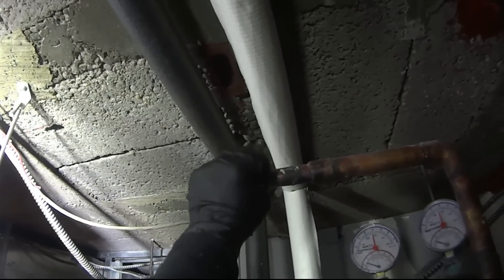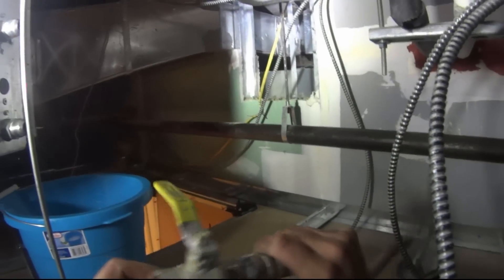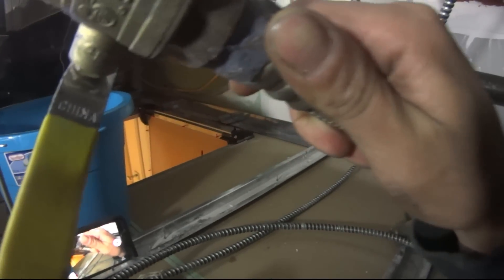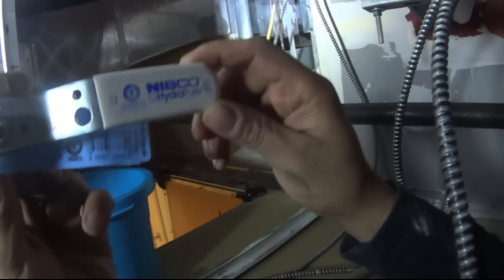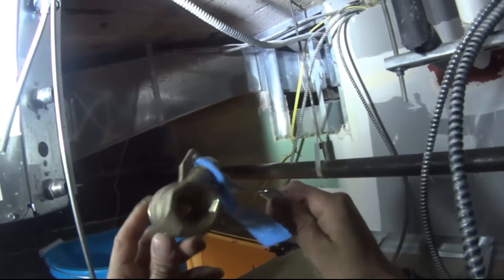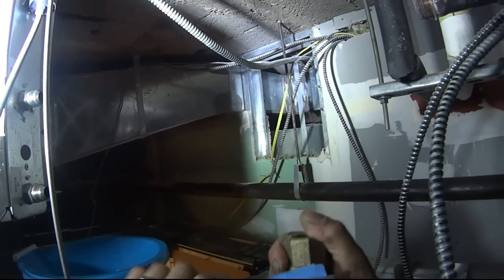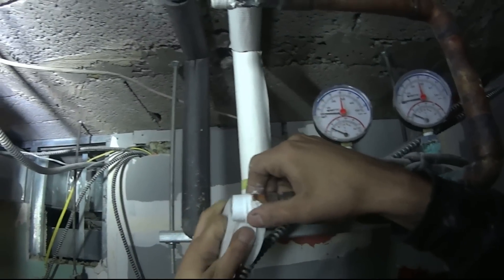This is the old valve — Chinese, made in China. These are the good valves — US made. US and German products are pretty much the good stuff, man. Look at the difference. This one is definitely on the wrong way.